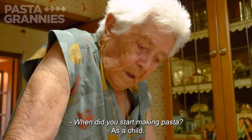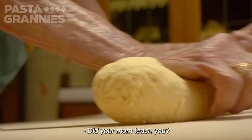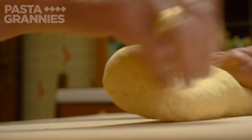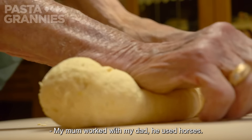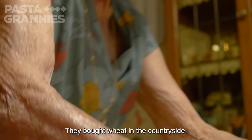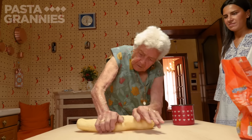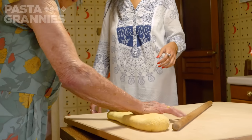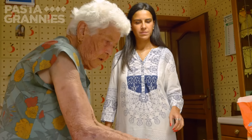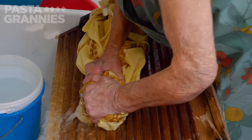Rosa started making dough when she was very young, in elementary school. Her mother worked with her father with the horses and bought grain in Campania. Her granddaughter Rosa is helping today. Rosa is very fit, as you can see from the way she kneads the dough — she is a proud housekeeper and does all her own laundry by hand.